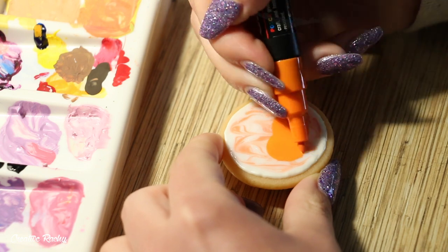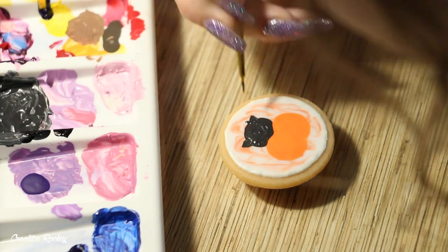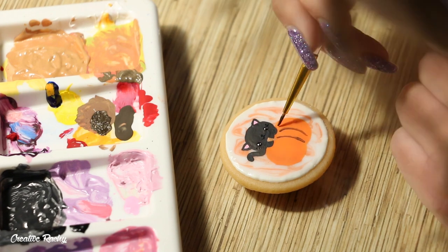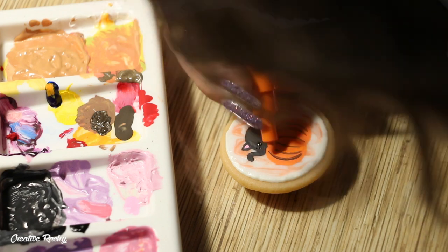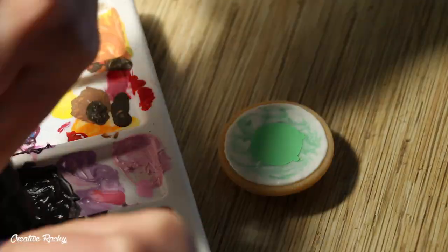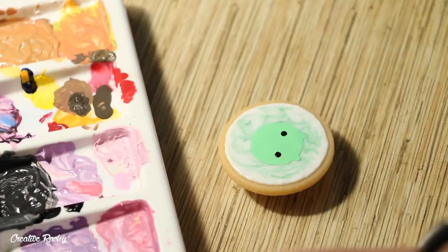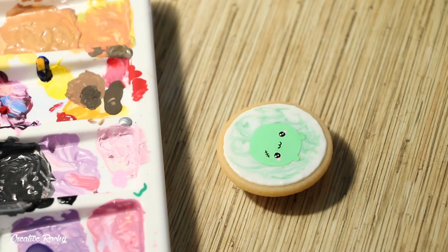Next we have the orange cookie — for this one I started off by painting a pumpkin and then I'm going in and adding a little gray cat positioned up on top. This is actually an existing design which I made out of clay for Halloween last year, but I thought it would fit really nicely with the orange cookie. Finally we have the green cookie, and for this one I had to do a chubby dino — then to give it a spooky Halloween theme I turned it into Frankenstein's monster, painting on a little scar and some silver bolts coming out of the side of his body.